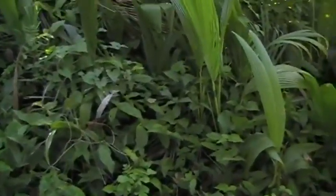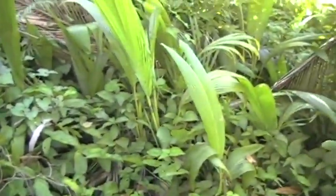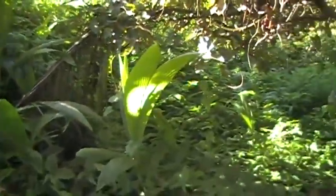A little coconut tree — I guess the coconut fell, rolled along the hill, and just started sprouting like crazy. There's so many of them.